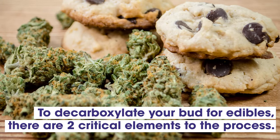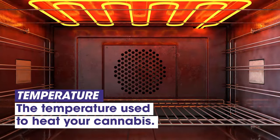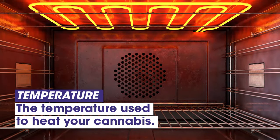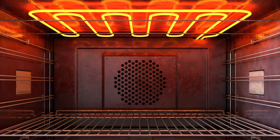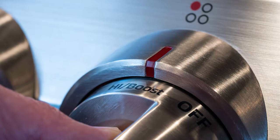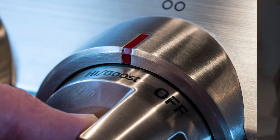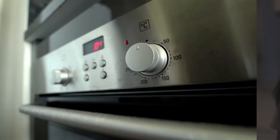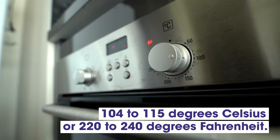To decarboxylate your bud for edibles, there are two critical elements to the process. The first is temperature — the temperature used to heat your cannabis. Depending on the device you use, the temperature required may differ. When decarboxylating cannabis for use in edibles, most people use an oven, crock pot, or toaster oven. Let's look at an oven as an example. Ideally, you want to shoot for around 104 to 115 degrees Celsius or 220 to 240 degrees Fahrenheit.